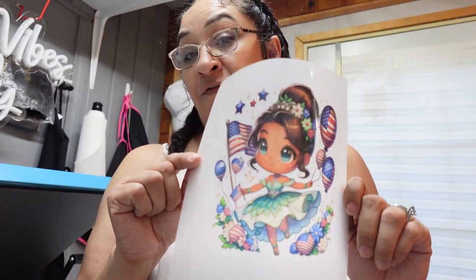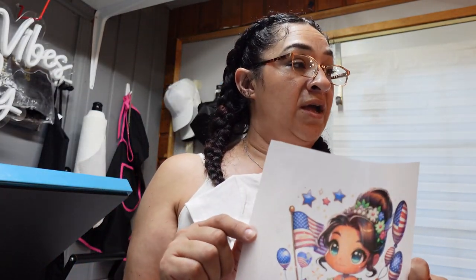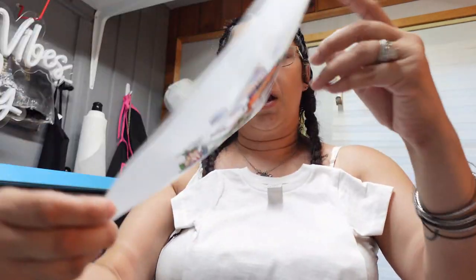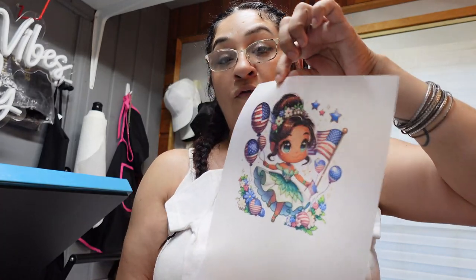For the DTF, you guys, you do need a sublimation printer. I use the EcoTank 8550 to print this out, and you are to mirror. So sublimation ink, sublimation printer, and the DTF film along with the DTF powder that goes over it. I have a container — I just put my image in there, make sure the powder covers the whole design, and shake it off back into my box. I've done a video on that before, so I'm not showing all the details in this one. If you want to go check that out, you're more than welcome to and we'd greatly appreciate it.